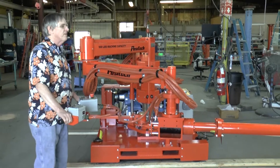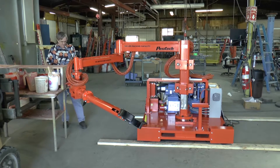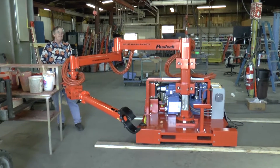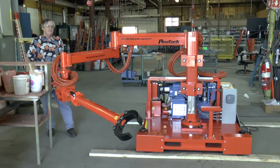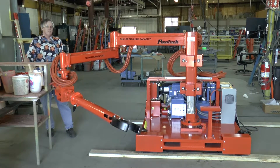It's got a very long extended tool on it, and in fact it rotates. The operator can stand at a very safe distance for that rotation.